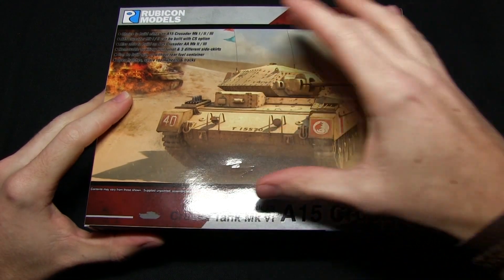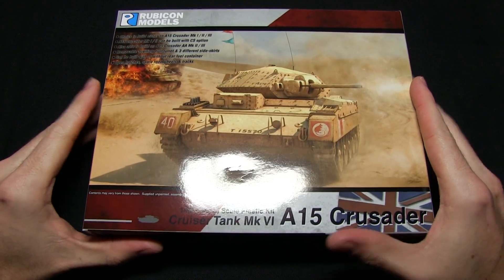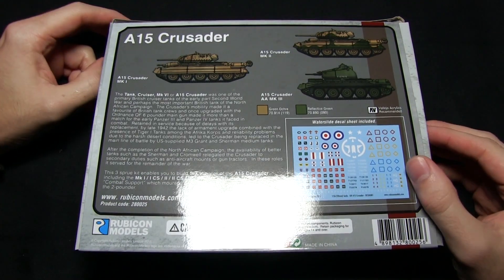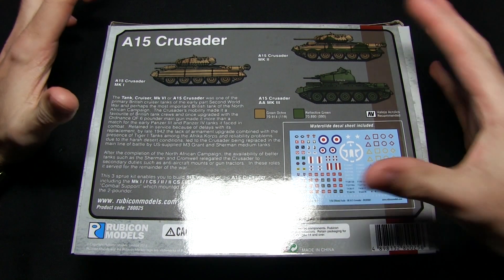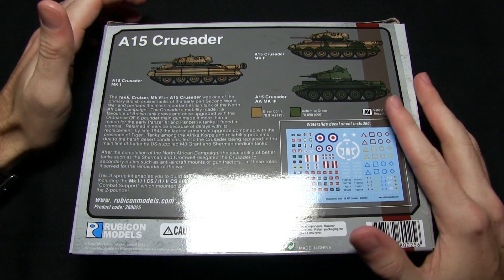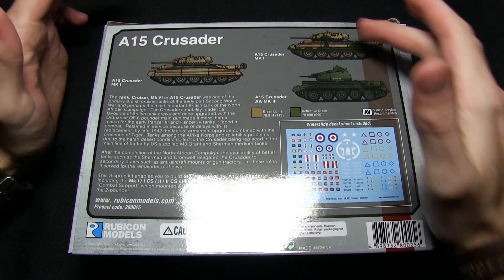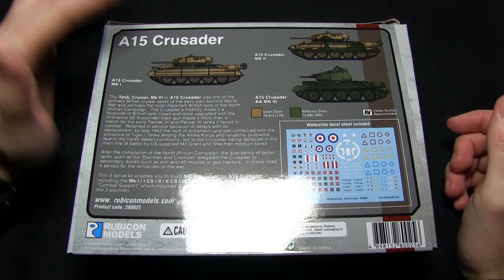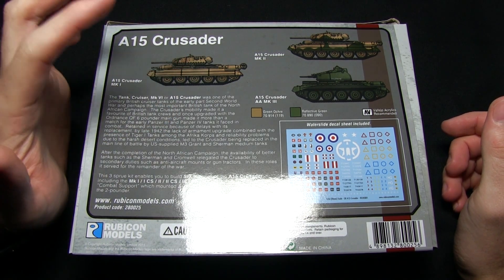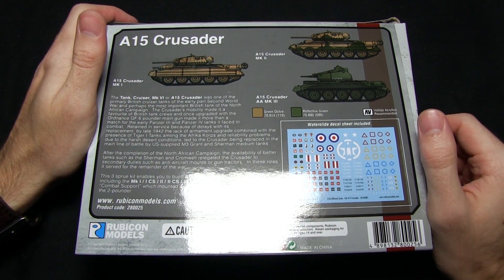On the front of the box we've got some of the artwork for the tank itself and also some of the description as to what we get inside. Flipping that over we can see the three main variants. This kit actually allows you to create six variants of the A15 Crusader, which includes the Mk1, Mk2, and also the Mk3, as well as the Mk1 CS, Mk2 CS, and also the AA variant.